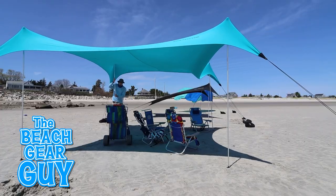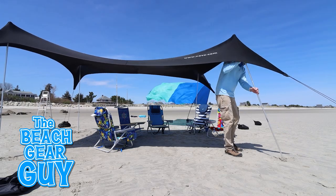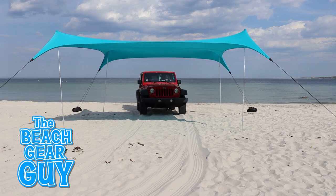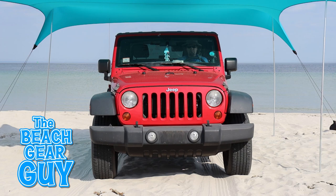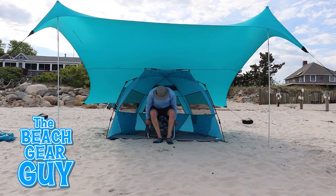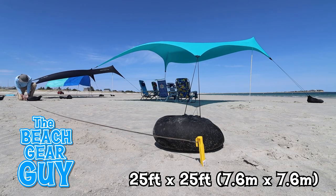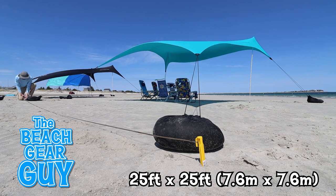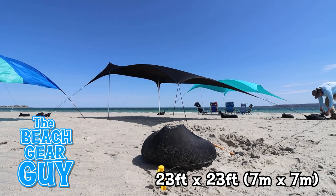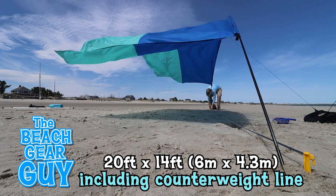I propped up both Nesso beach tents with four poles, which naturally provided more headroom, but not much more shade. The Nesso Higante footprint is 25 feet by 25 feet, which is a lot of real estate on the beach. The Grande footprint is about 23 feet by 23 feet, and the Shibumi takes up the least amount of space, roughly 20 feet by 14 feet.